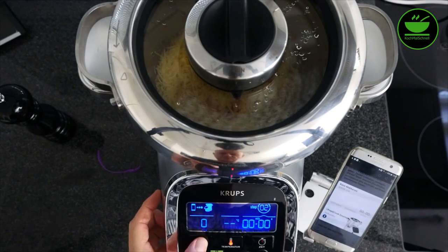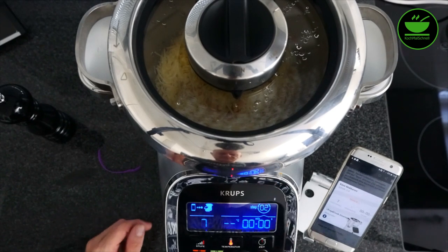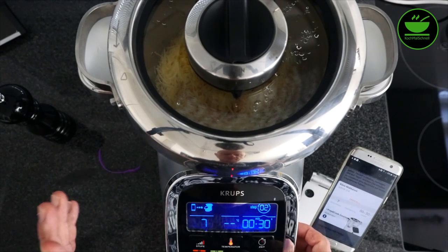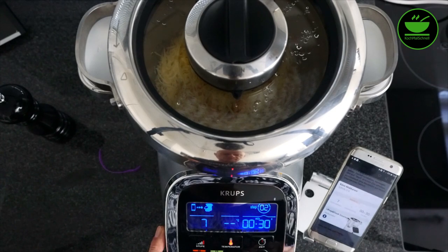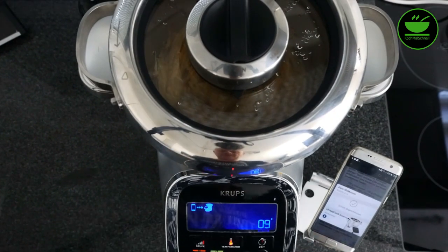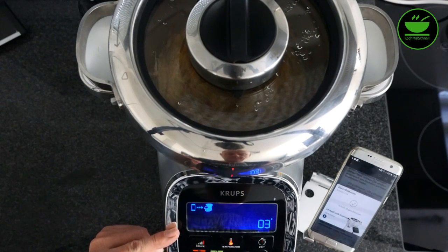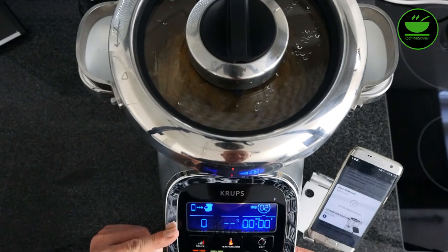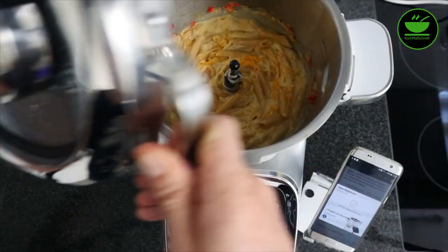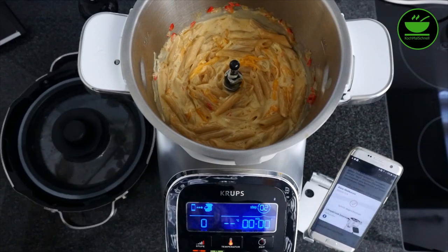Dazu muss ich in den manuellen Modus. Ich nehme die Stufenwahl, würde Stufe 6 nehmen müssen, nehme aber Stufe 7, und wähle eine Zeit von 30 Sekunden. Ich drücke auf Start. Nach 30 Sekunden: ihr seht, wenn die Masse sehr heiß ist, gibt es einen kleinen Sicherheitstimer, damit ihr den Deckel nicht sofort aufmacht. Der ist jetzt auch abgelaufen. Das sieht schon gut aus — der Zwischenschritt mit Stufe 7 für 30 Sekunden hat die Masse gut gemischt.